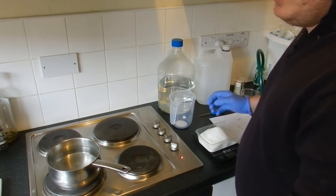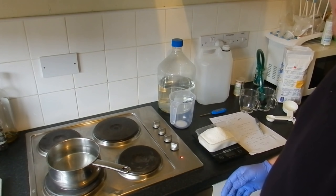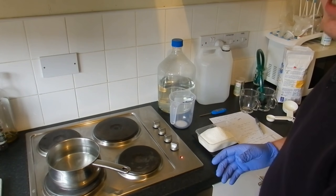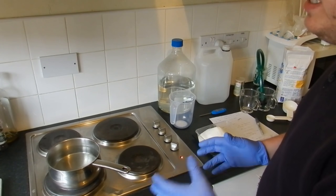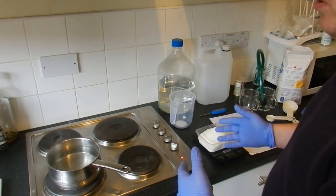The first part of this video is going to be me prepping everything and making sure we've got everything ready, and then the second part is going to be me combining everything together. Then we're going to wait for two weeks, let it ferment, and once it's fermented we're going to open it up and see what we've got.